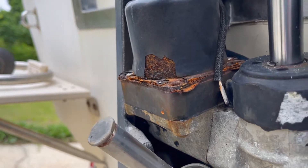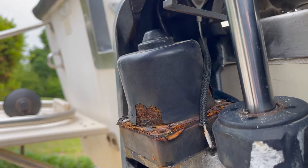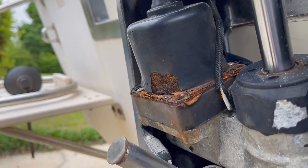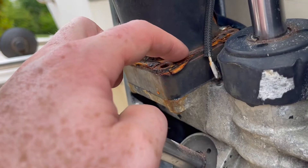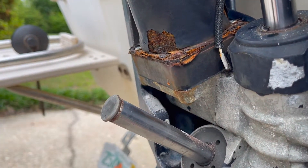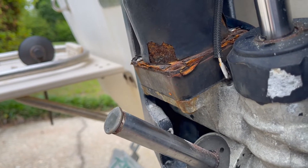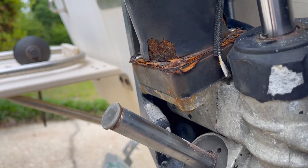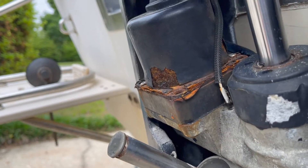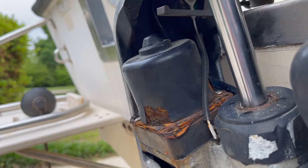Now we're going to break this free — it's kind of fused to this, so we're going to have to tap it with a mallet. You need to be really careful: you don't want any shavings or dirt to get down into that hydraulic system. That'll really screw your day up if you do. So we've got to be really careful when removing this not to get anything in there, but we'll probably have to tap it a couple of times to get it loose, then pop that off and get the new one on.